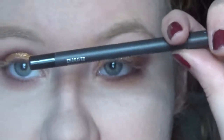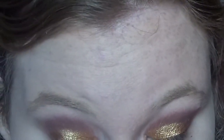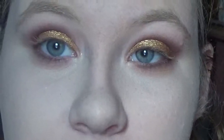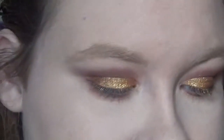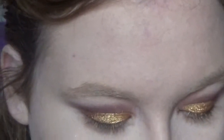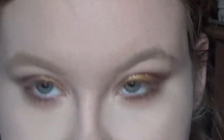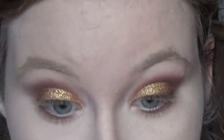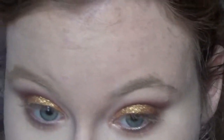I am going in with a MAC PowerPoint eye pencil in Engraved just to tight line. Then we are going to highlight the inner corner using my Bobbi Brown Shimmer Stick in Golden Pink, because this is my favorite one to put in the corner of my eyes.